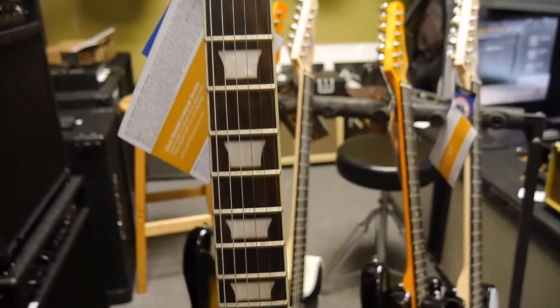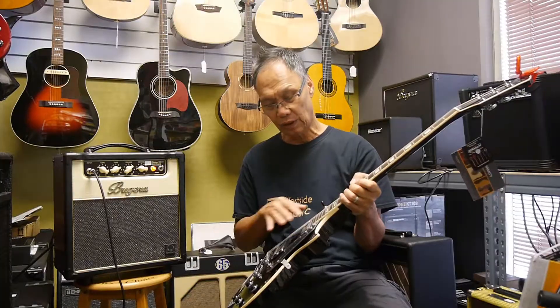The action is really, really sweet. Set up with nine-gauge strings, just a regular humbucker, and a three-position switch over here.